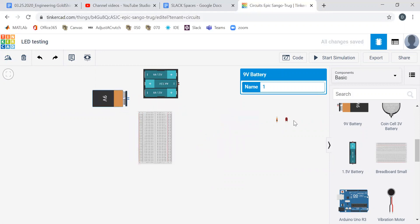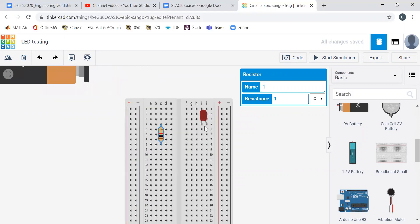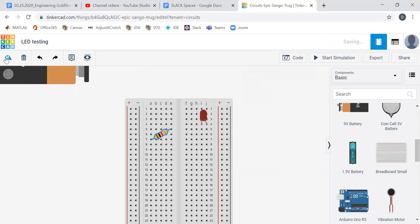We get to choose the color — red sounds good. We put it in. We can make mistakes in Tinkercad. One of the things that's nice is we can put the LED in, but if we attach wires to it incorrectly, it would not actually light up because all of the current would go underneath and none would go through. Let's flip it all the way around and rotate that 90 degrees.